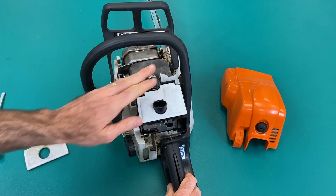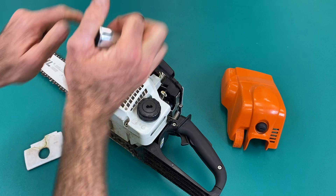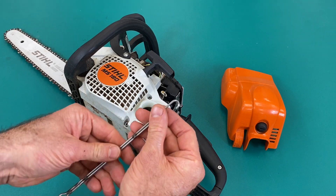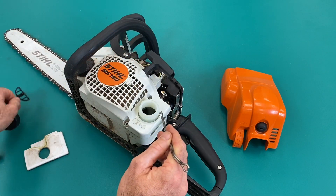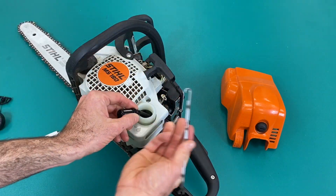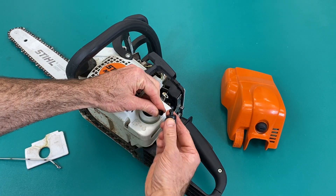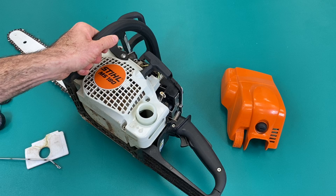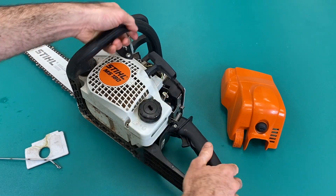So that's the air filter and spark plug done. Now the fuel filter. You'll need to use a hook of some description — of course you can get your own bit of wire and bend your own little hook up if need be. Then you can hook the fuel filter with the hose up out of the tank. Pop the fuel filter off and put the new fuel filter on. Make sure the hose and filter are hanging down freely in the tank, then put the cap on.